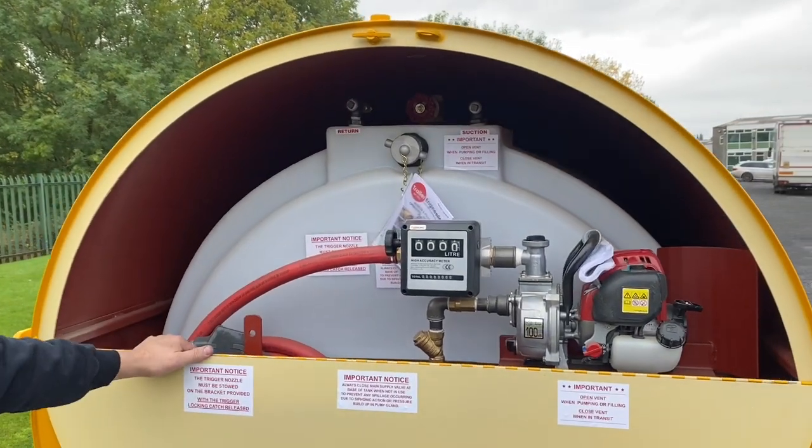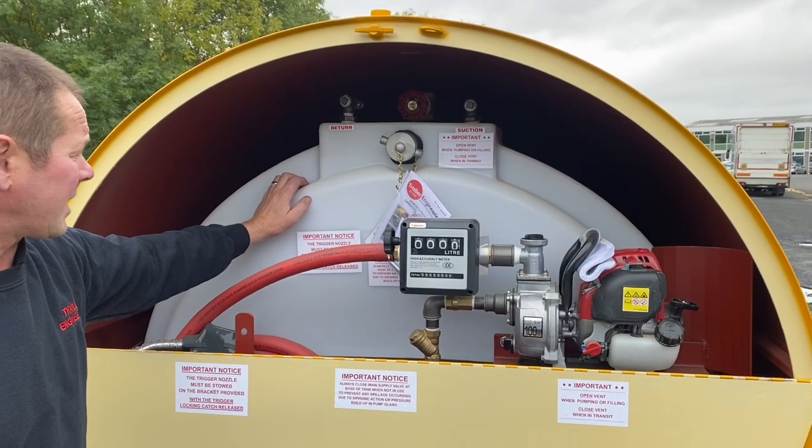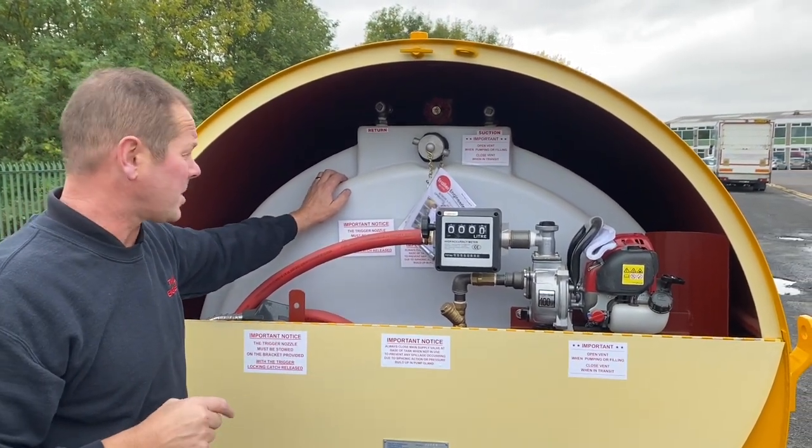Most of our Trangineering bowsers differ from other manufacturers — we use a poly inner tank that gives you cleaner fuel, no rust, less condensation, and the whole unit is lighter.